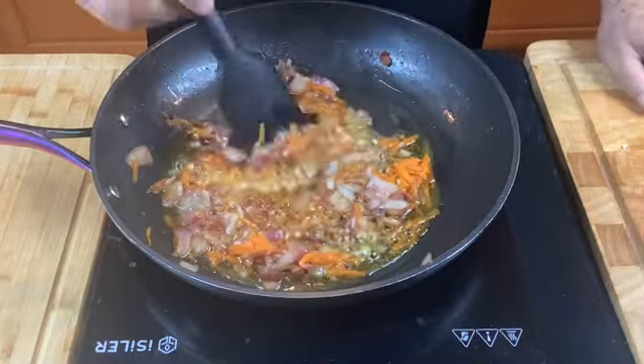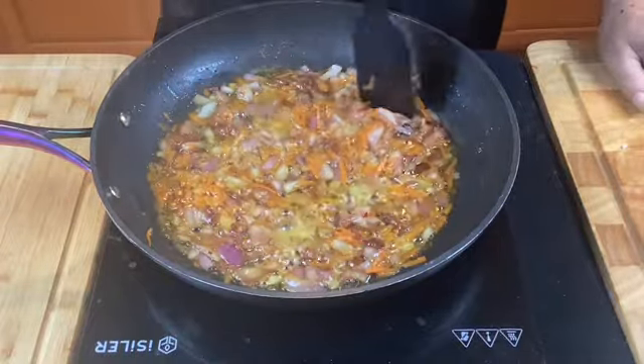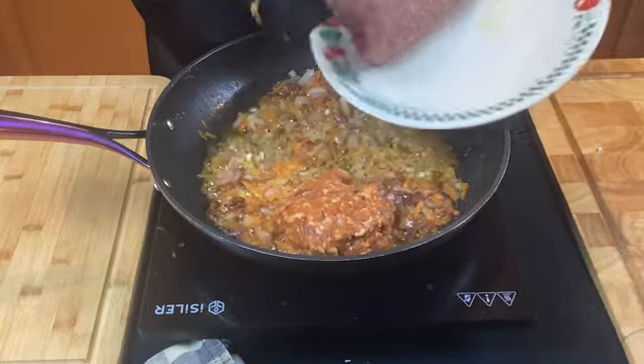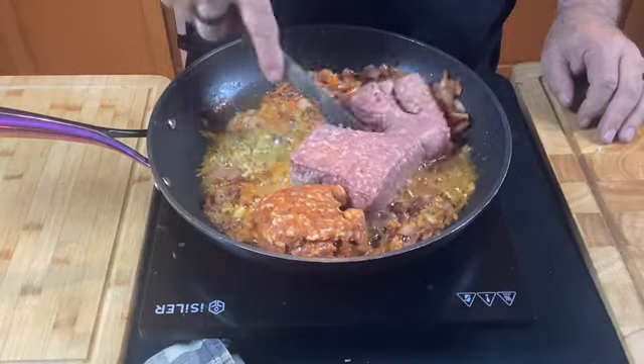We'll give it a quick stir and then we'll be ready for our two kinds of meat. I'm going to add a half a pound of nice Italian sausage and one pound of ground beef. Then I'm going to use this wooden spoon to just get the meat broken up.